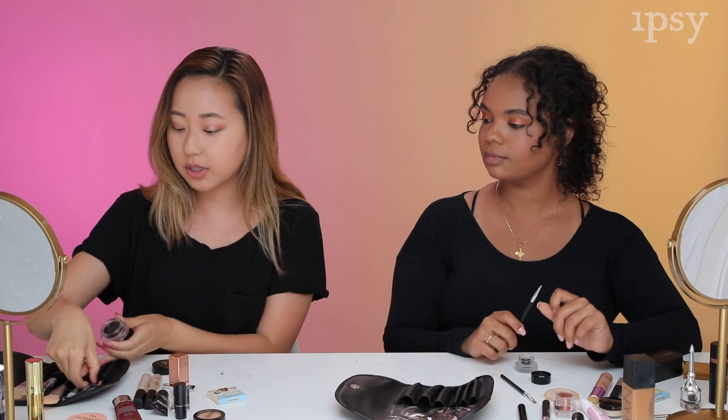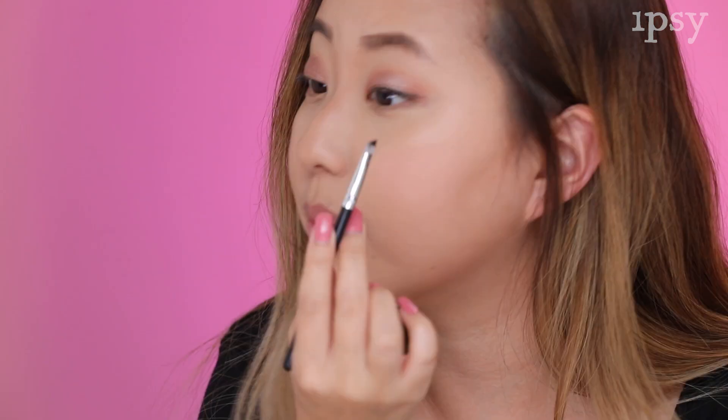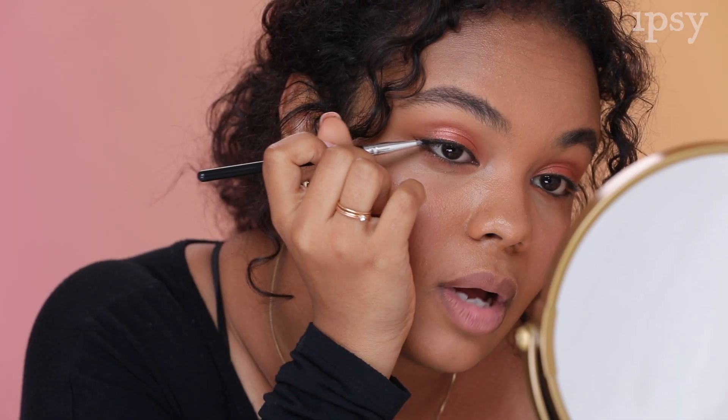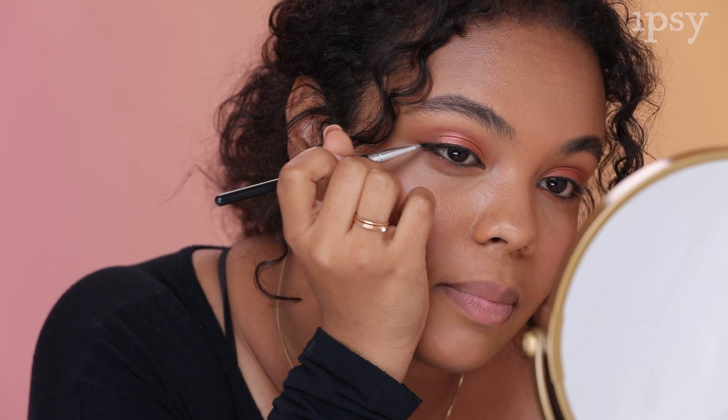Rule of thumb: don't poke your eyeball with this stuff. I'm going to use that angled brush we used earlier for our eyebrows and see how it goes with eyeliner. It seems like the product is all sticking on the brush — it's not really coming off well. Putting it on your actual eye, it's kind of tugging and coming out a little clumpy.